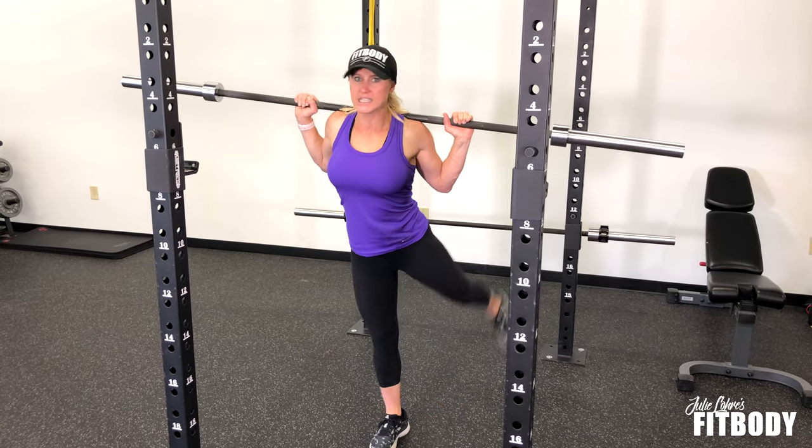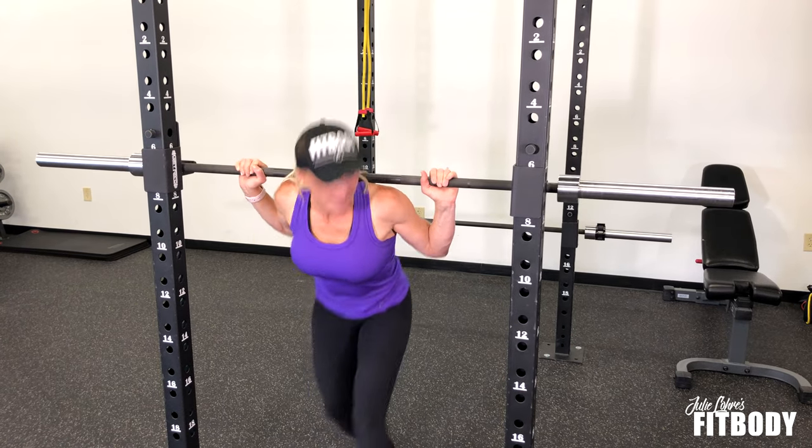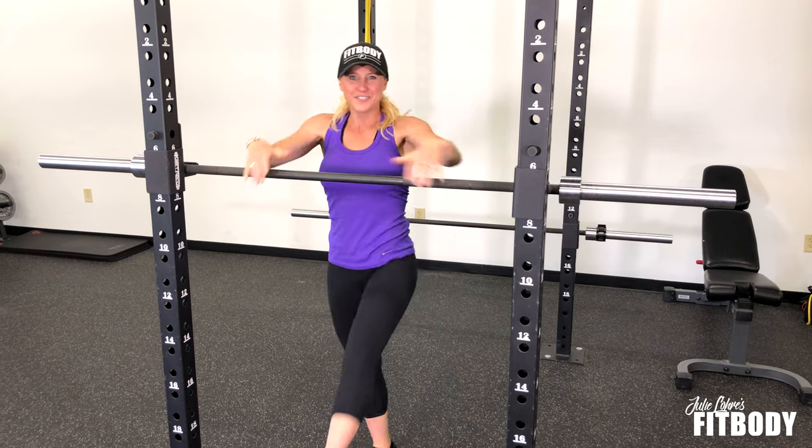You're not doing a kick to the back with these. That is a barbell squat with a lateral leg lift.